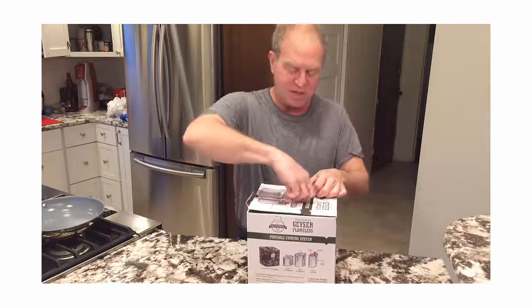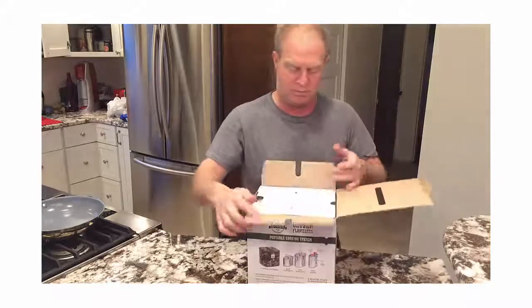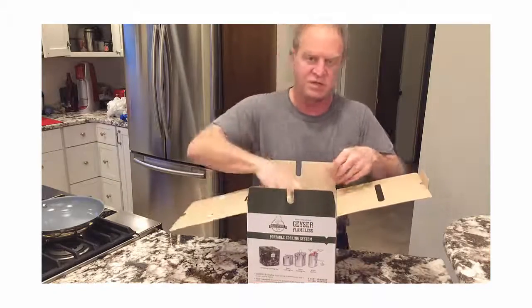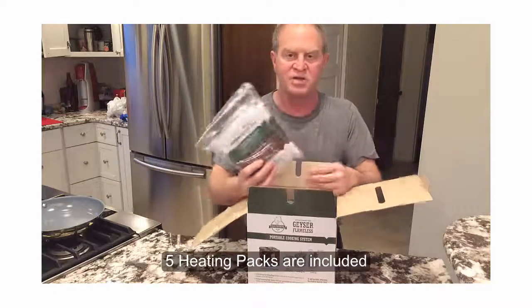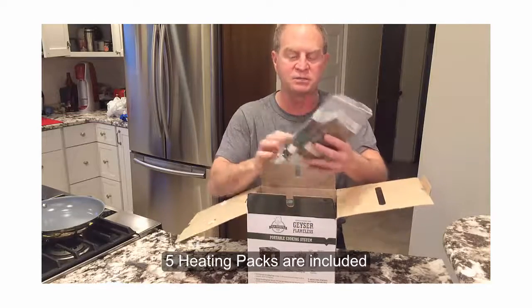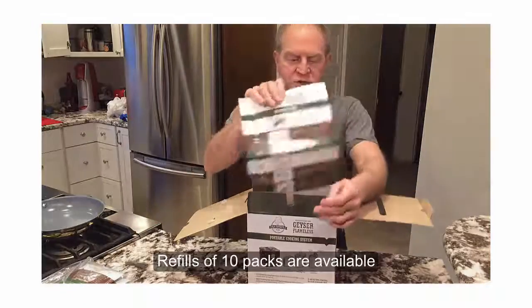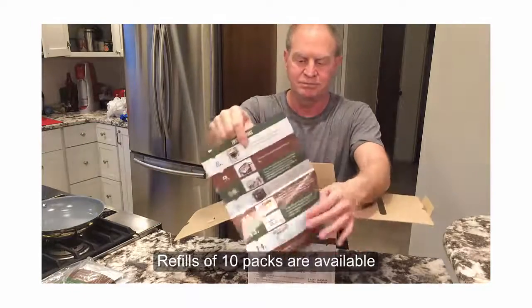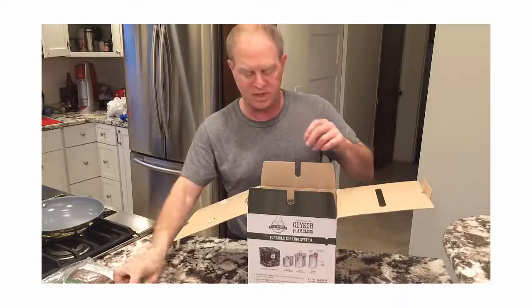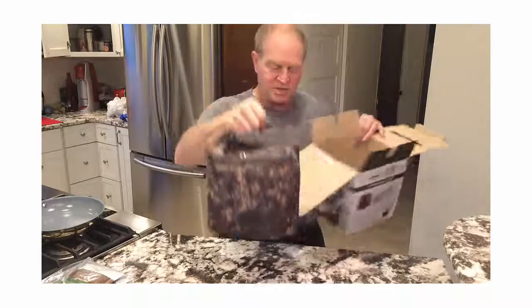It comes in a nice box that you can store it in when you're not using it. First thing you see: five chemical heat packs. Each pack is good for one 45-minute cooking cycle. An instruction sheet to tell you just how to use the Geyser. And we'll lift it out of the box.